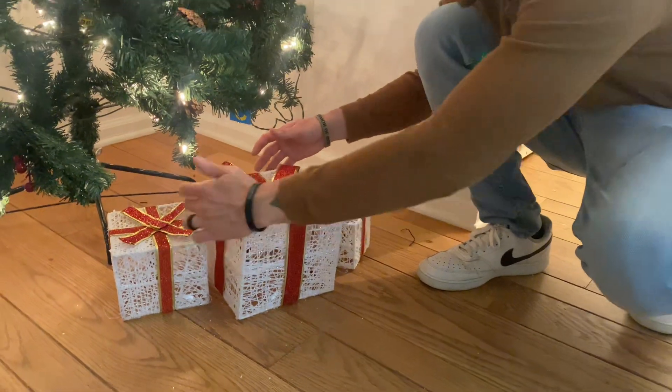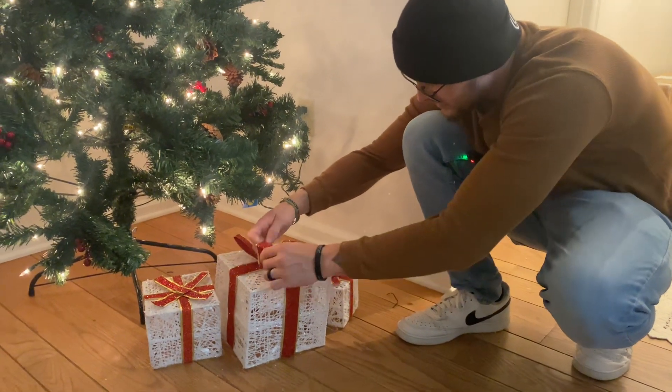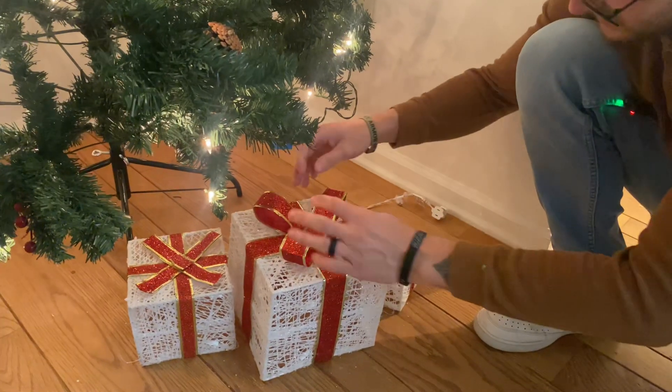These come in one box. This fits inside of this one, and this fits inside of that one. All you got to do — it already comes with these tied together — so you just got to fluff them out and then you're all set to go.